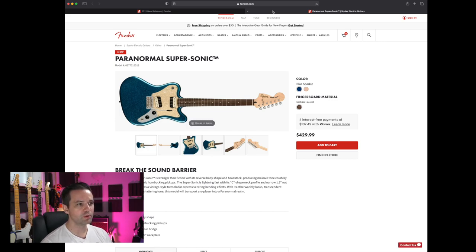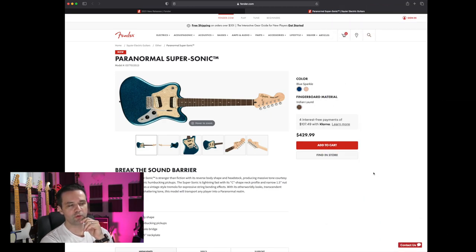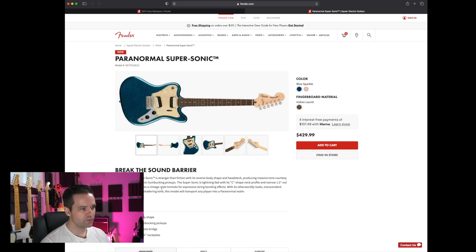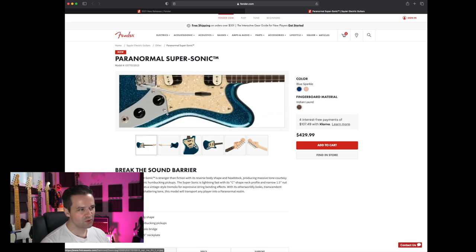The Paranormal Supersonic in Blue Sparkle. I know they had a Supersonic last year. The Blue Sparkle looks like something I saw from another new release — maybe the Jay Mascis Telecaster. I'll just come out and say I don't like reverse headstocks. It kind of looks like a melting jelly bean. It has humbuckers and basically a Strat trem with Mustang controls.